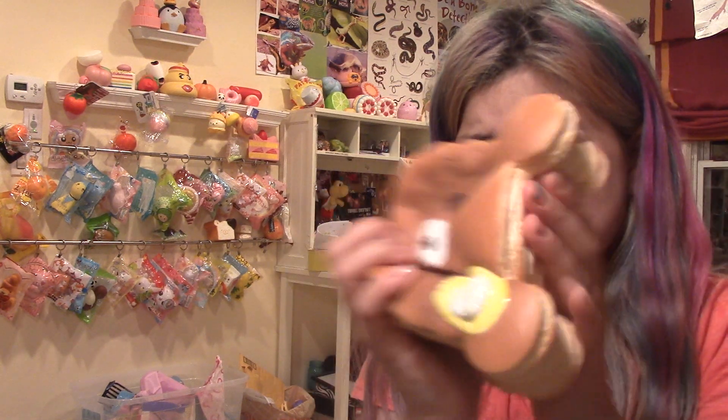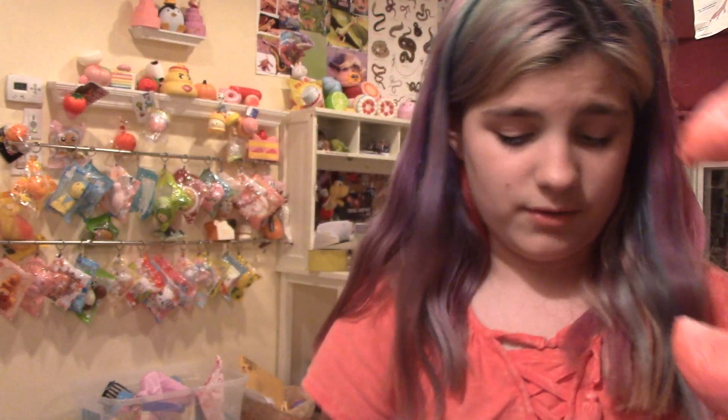The next squishy that is super slow rising but I do not like is this Punimaru Jumbo Bear Pancake Stacks. It is really squishy and super duper slow rising. It is so not soft — like, really the opposite of soft. To me it smells bad, but to some people it could smell amazing. It is cute, I like the design and the concept, but it's just really, really, really dense and hard to squish overall. I just really don't like the way it feels. It's weird and it does get defected. I just don't like this squishy.